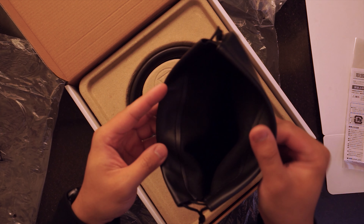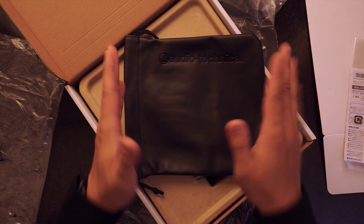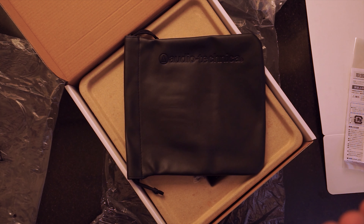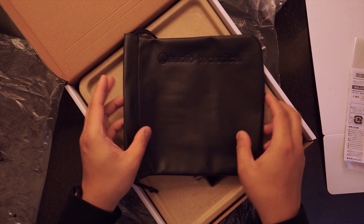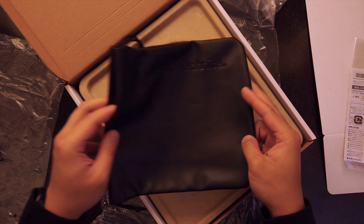It's like a faux leather pouch — really nice that it comes with this. Although I would have wished that this is a hard case, for 60 dollars and the price-to-performance ratio, as a studio monitoring tool you can't beat the price.